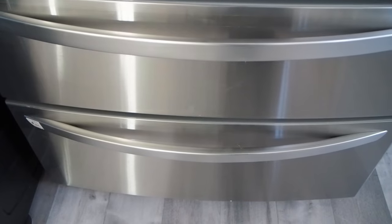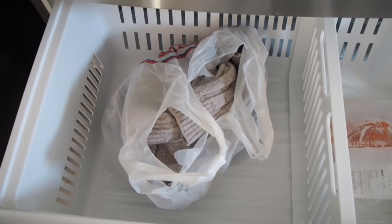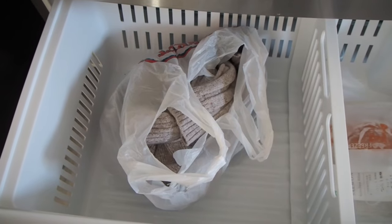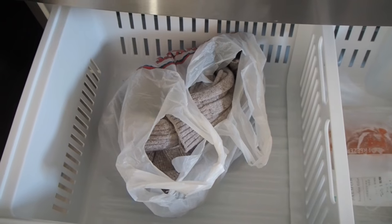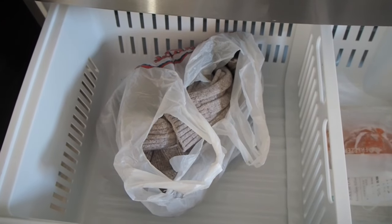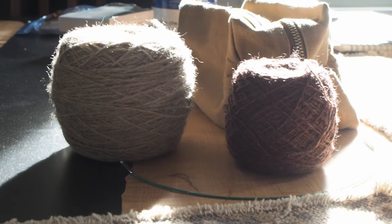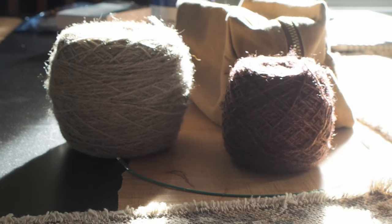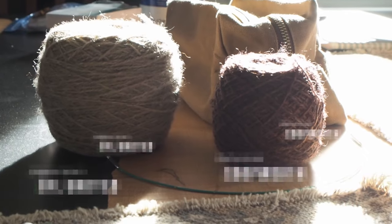Here we have my freezer, which is currently storing a sweater. That was really pretty yarn and I couldn't help it, so I bought it and it's in the freezer. Hopefully that will kill any friends it might have decided to bring along. Can you believe the halo on that? That is Bubbulink Coopworth breed-specific yarn and it's frickin' gorgeous.